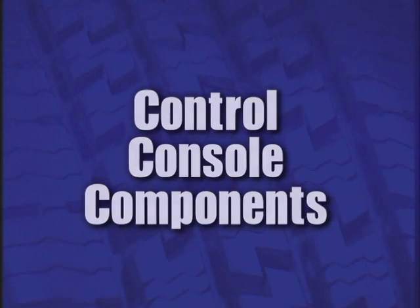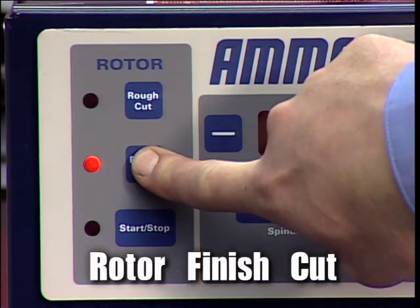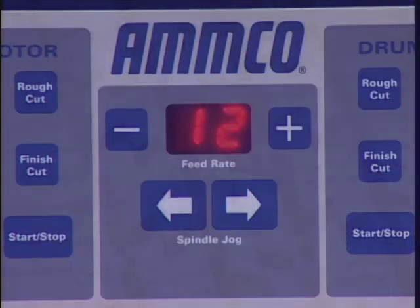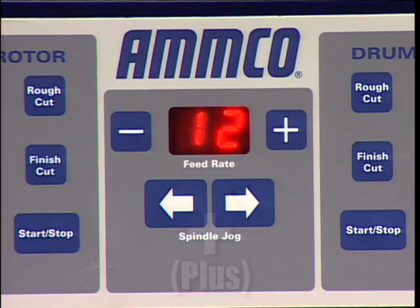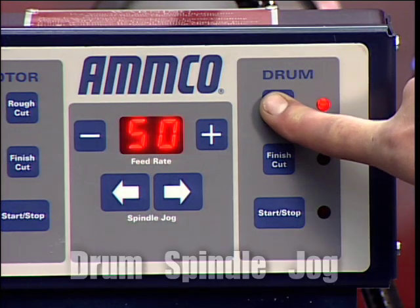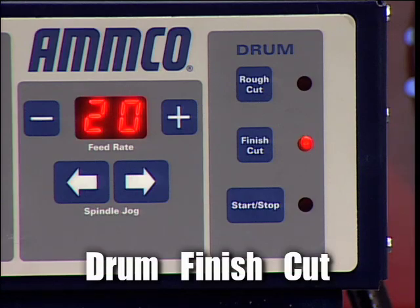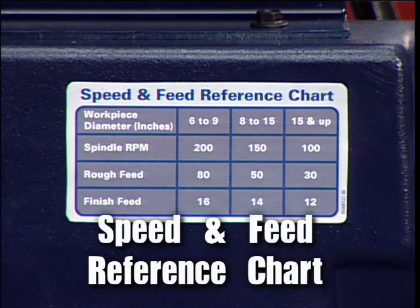Boring Bar and Boring Clamp. Control Console Components: Rotor Rough Cut — press to activate. Rotor Finish Cut — press to activate. Rotor Start/Stop — press to start or stop feed. Minus — press to decrease feed rate value displayed. Feed Rate Display — indicates the value selected for rough and finish feed rates. Plus — press to increase the feed rate value display. Drum Spindle Jog — move the spindle in direction indicated when in drum mode. Drum Rough Cut — press to activate. Drum Finish Cut — press to activate. Drum Start/Stop — press to start or stop feed. Speed and Feed Reference Chart.